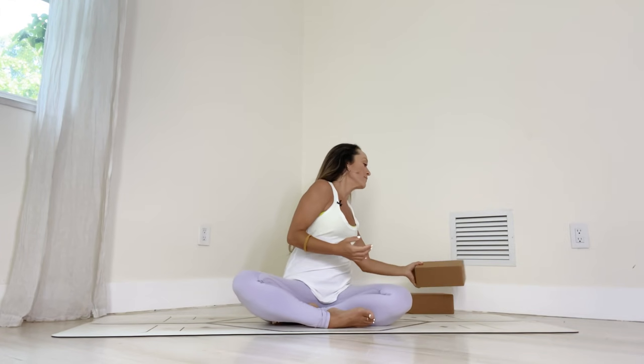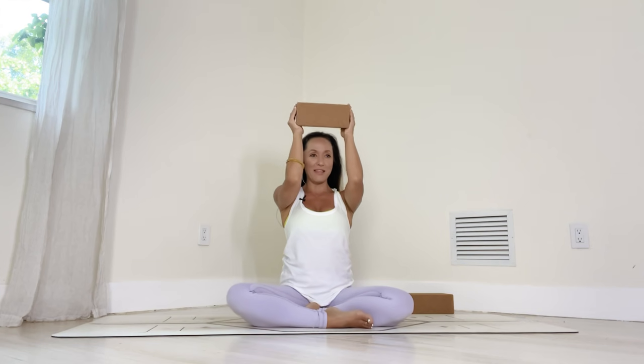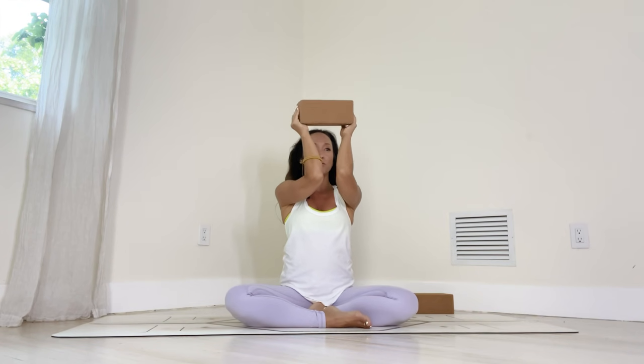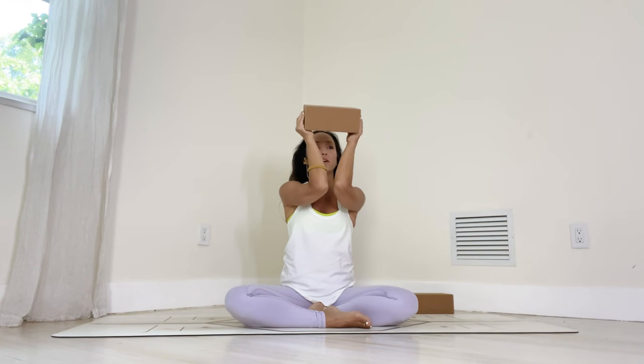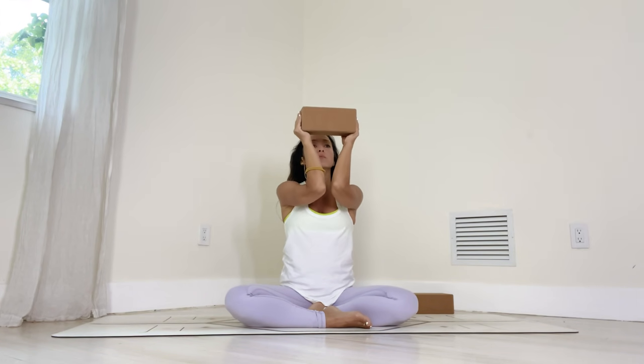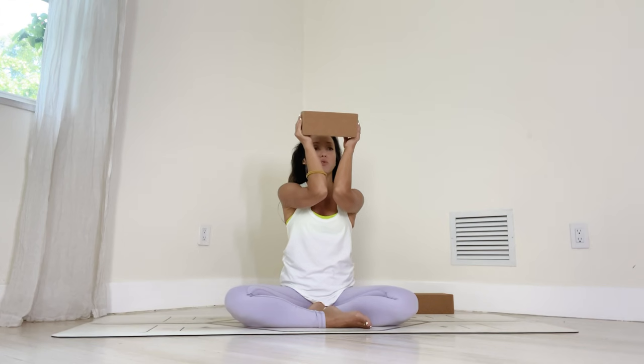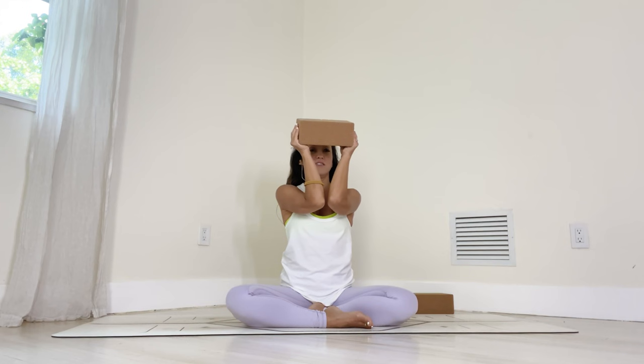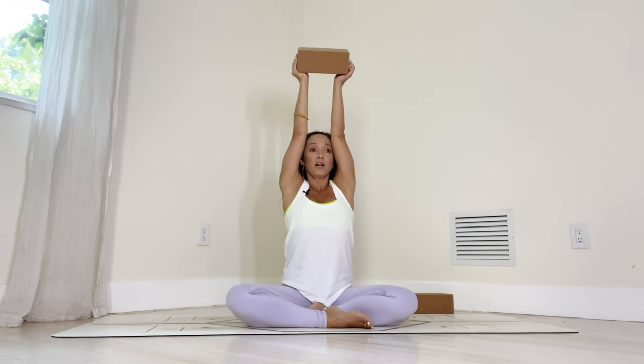Grab your yoga block and then let's bend the elbows and place the block kind of above your head — almost like you're going to wear it as a hat, but then you don't wear it. Draw the elbows close together, but don't touch. We'll hold that for five breaths: one, two, elbows in, three. Keep the shoulder blades down the back and elbows in — don't touch, even if you can. Four and five. Activate the lower abdominal muscles and inhale, straight arms. Exhale, squeeze the elbows in, come down. Inhale, squeeze the elbows in, come up.